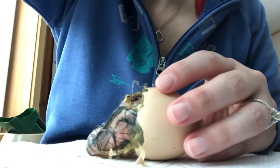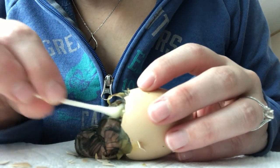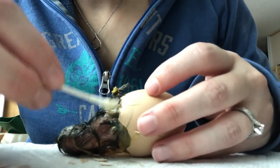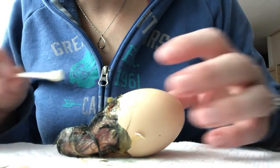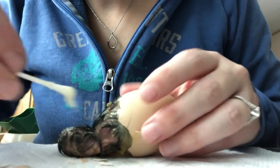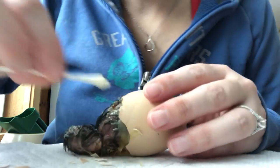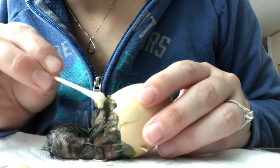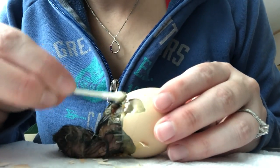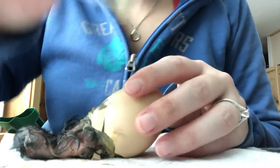The other thing you want to be careful about when helping is that they are attached to the membrane still by the umbilical cord, so you don't want to pull them away from the shell because you could damage it — it could actually tear their navel and they could end up bleeding to death. So I'm just softening the membrane here so that she can get herself out, and I'm going to leave her in this half of the shell and let her work her way out.